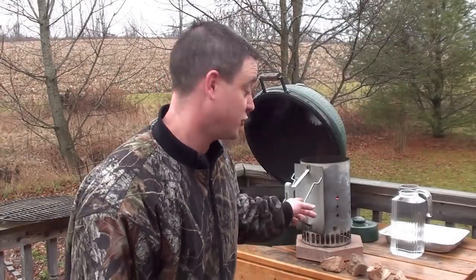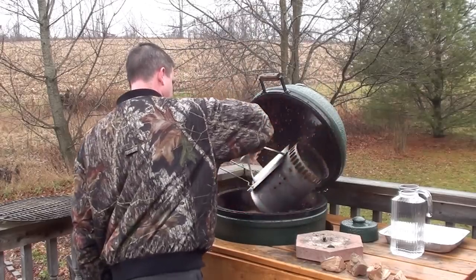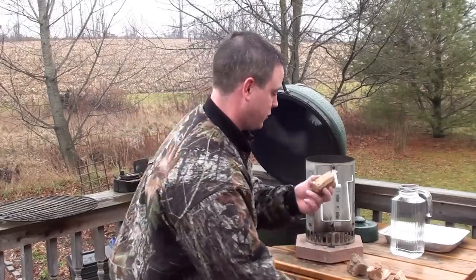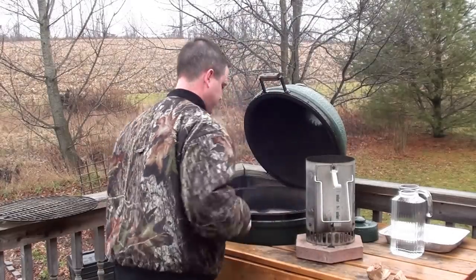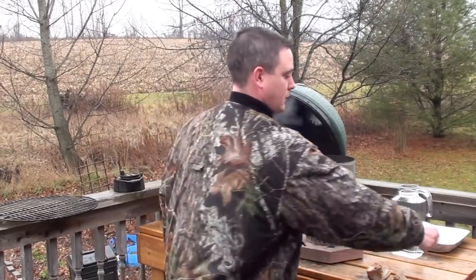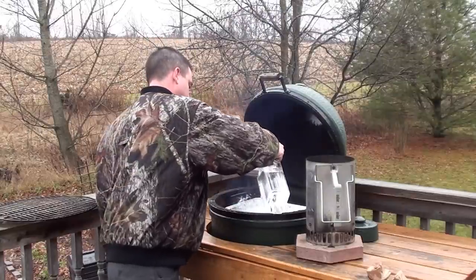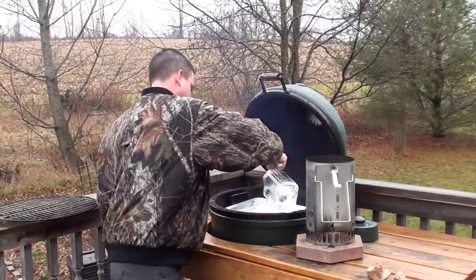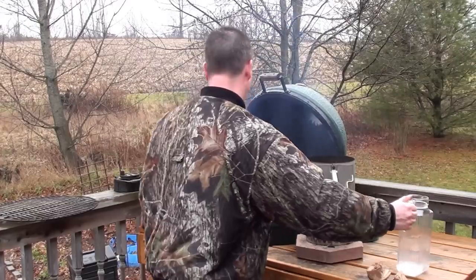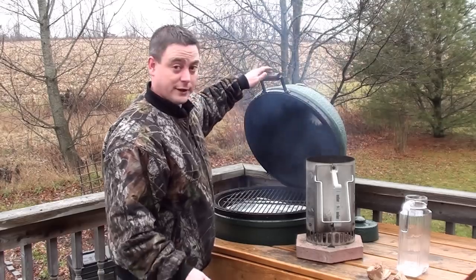Got the egg all loaded up with charcoal briquettes and the chimney to fire it up. Now we're going to just dump this on, toss in a couple chunks of apple wood, get your plate setter on, put your drip pan on and fill it with water, and get the grill on. Let that get going for a few minutes.